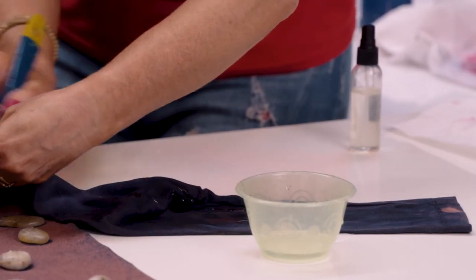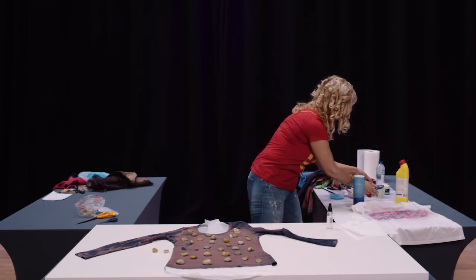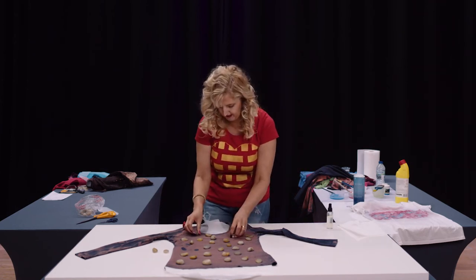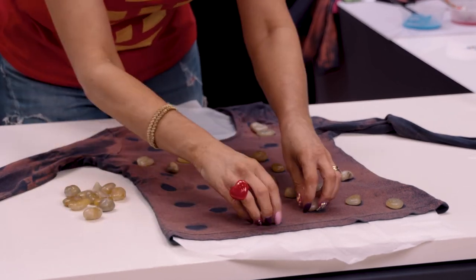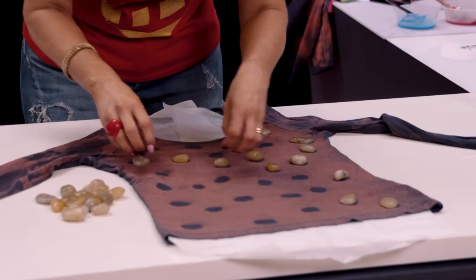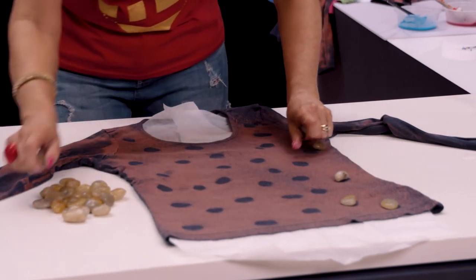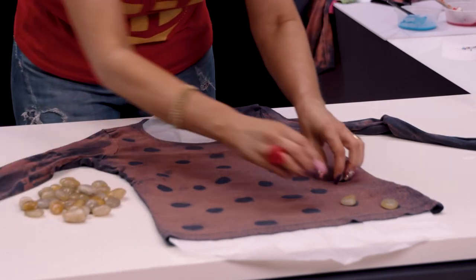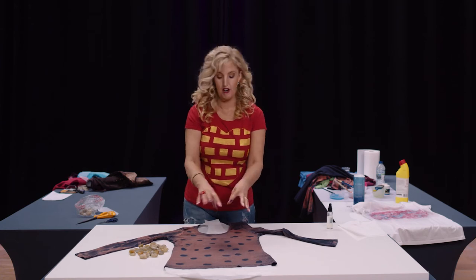Now is always the really exciting part — removing the pebbles. How cool is that! You can use so many things to create a pattern: make your own stencil with a heart shape cut from newspaper, a butterfly, star, circle — even take the wire rack out of the cooker and set it down and spray over it. Lace is really lovely to lay down — just remember whatever you use will probably be ruined.